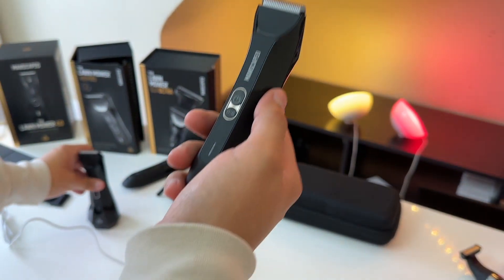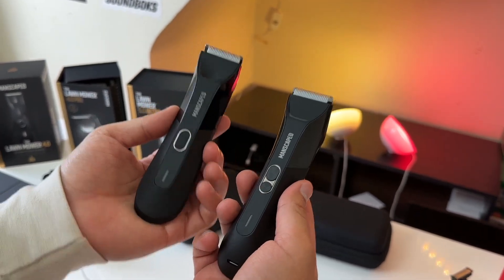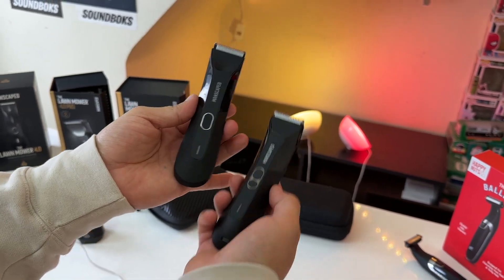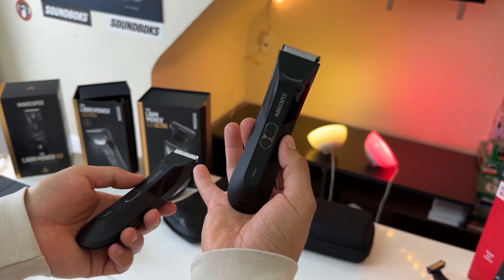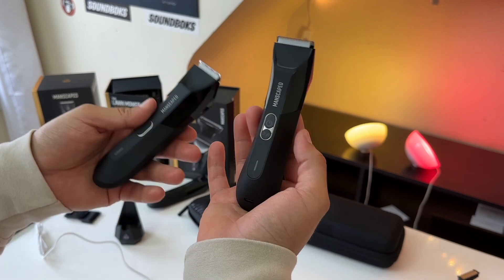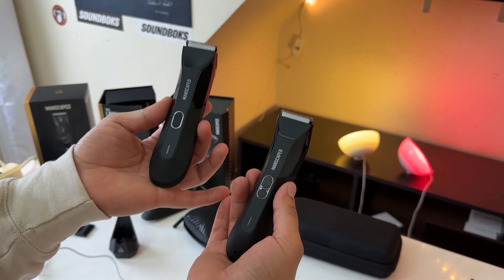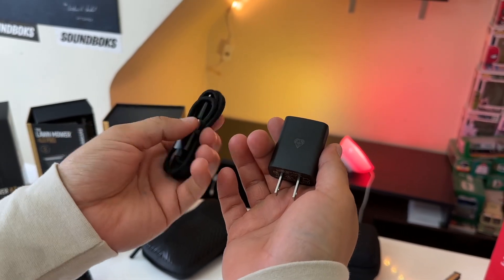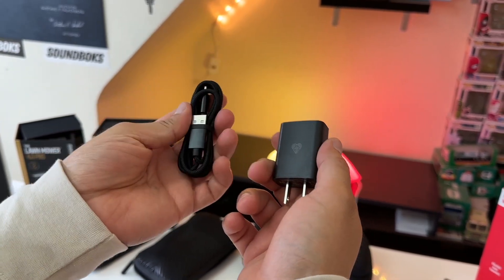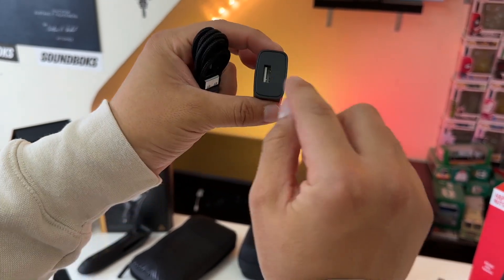However, when it comes to battery life, that has been downgraded from the 4.0. The Lawn Mower 4.0, the older one, has a battery life of 90 minutes, whereas the 4.0 Pro, the newer one, has a battery life of 60 minutes. Personally I feel 60 minutes is enough, but technically it is a downgrade. Both razors do come included with a braided USB-C to USB-A charging cable and a wall charging adapter with a USB-A port.